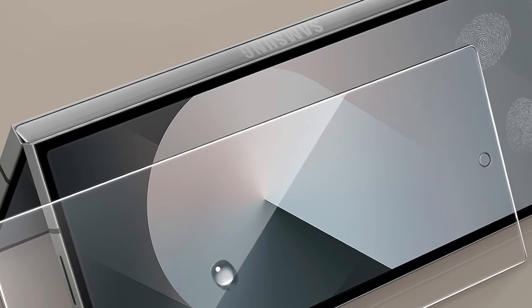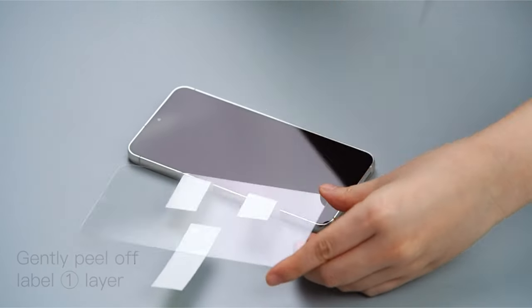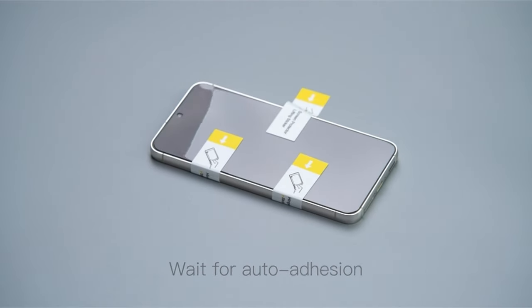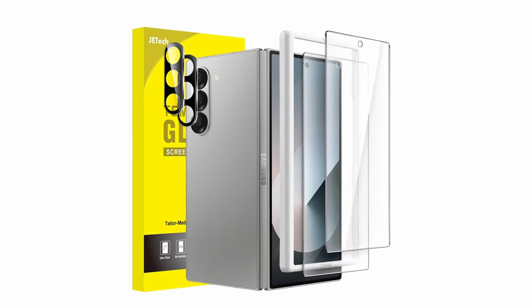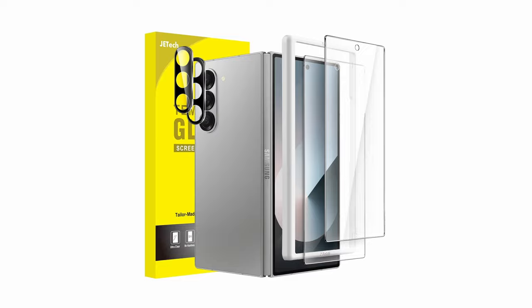Despite its protective capabilities, the JE Tech protector prioritizes a pristine viewing experience. It boasts ultra-clear visibility, ensuring you enjoy your content as if using the bare screen. High touch sensitivity ensures your Fold 6 remains responsive to every touch and tap. A hydrophobic and oleophobic coating repels fingerprints, oil, and watermarks, keeping your screen clear for a smudge-free viewing experience.